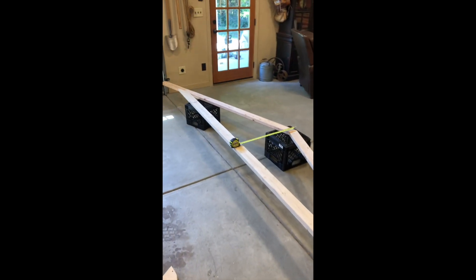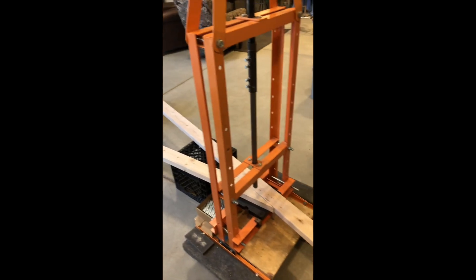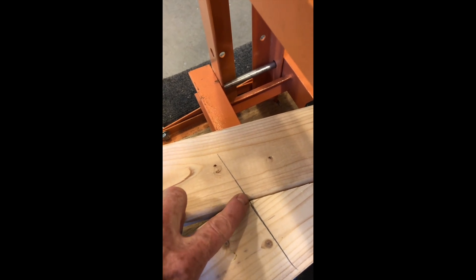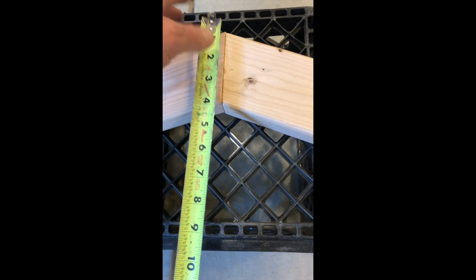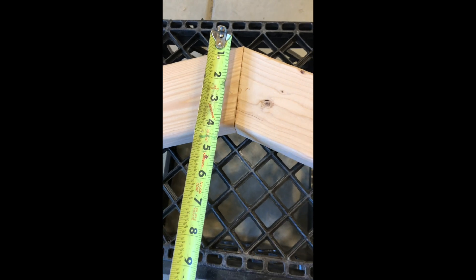I've set the truss up on these mill crates and positioned my press on this first plate. You can see the alignment marks I drew on each end when it was laid out on the floor and trued up and square. One thing I keep checking is the overall height of the truss — in this case it's 28 inches — so I always verify that to make sure everything is in alignment and that trusses are uniform shape and size.